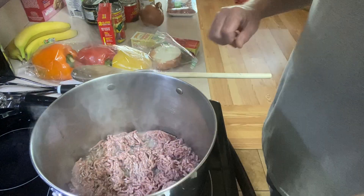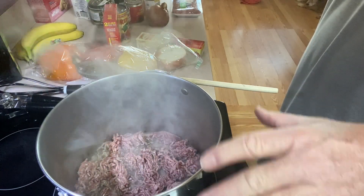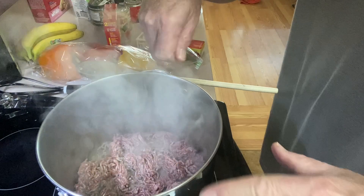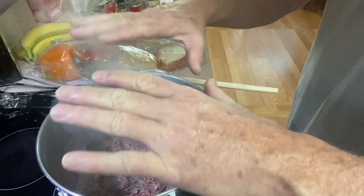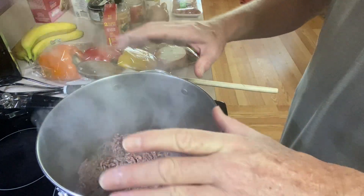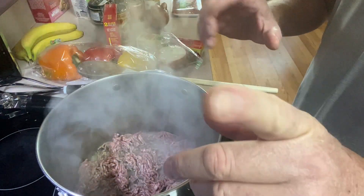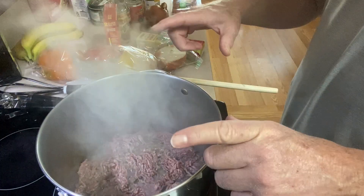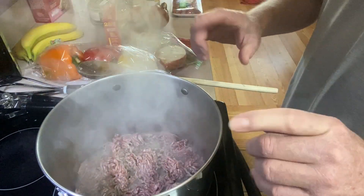A little pro tip here guys: when you put your protein in and you're looking for browning, don't go in there stirring like you think you're chefing it up — because you're delaying that caramelization. The more you stir, the less browning you get. You want to keep that surface area in contact with the hottest part of the pan, undisturbed, to create the maximum browning. Brown food tastes better. We're going to let this sit undisturbed till we think it's almost burnt, then stir it. Remember, this is going to simmer for a few hours, so don't worry about overcooking the meat.